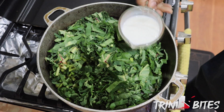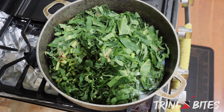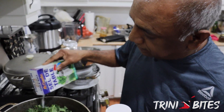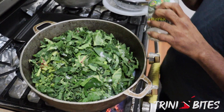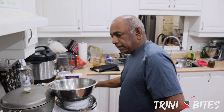Then in goes the coconut milk. Salt and pepper is fine, but since the pigtail is already boiled I'll put it in last just to get the flavor. That's it — I'm going to cover it and let everything boil together and we'll check back in about 10 minutes.